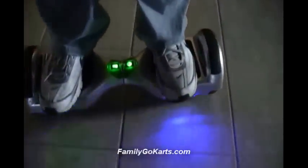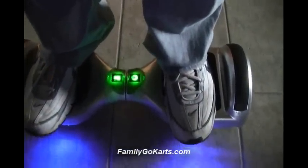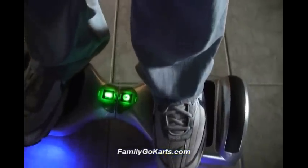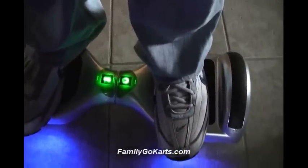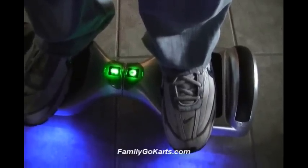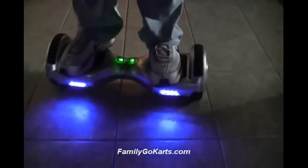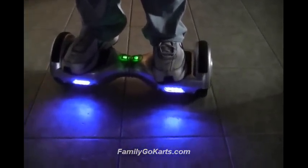Right here we can see two green lights. If one is red or both of them are red, then you need to charge your unit up, and they will make a constant sound. Also, if you go too fast — approximately at 7 miles per hour — the unit will start making a sound too. And when you're riding it, be very careful with rocks. You can go over them, but you have to balance over them.